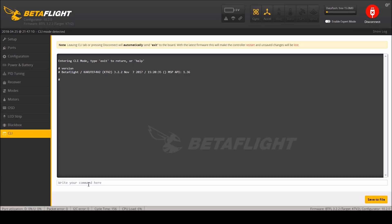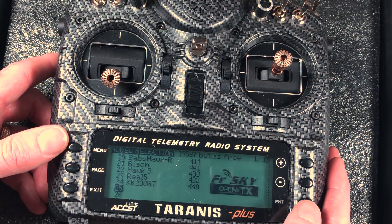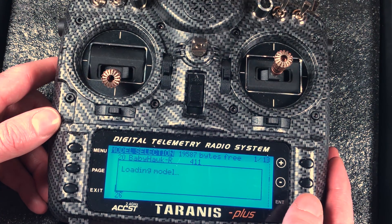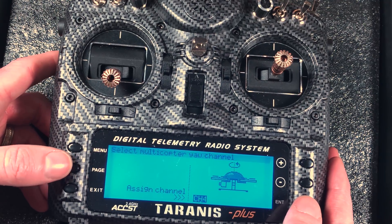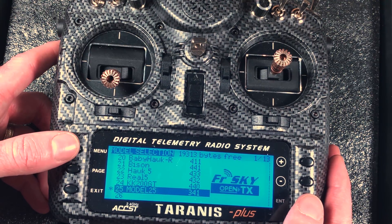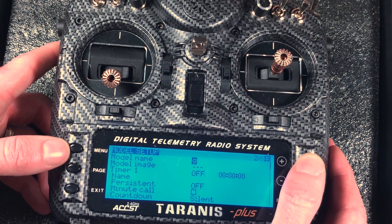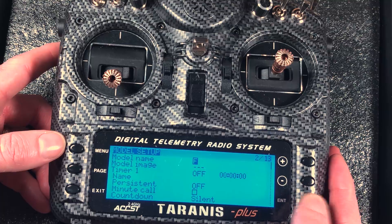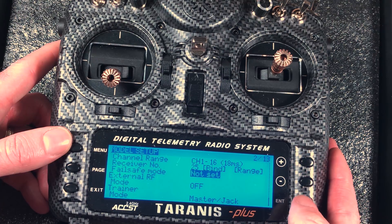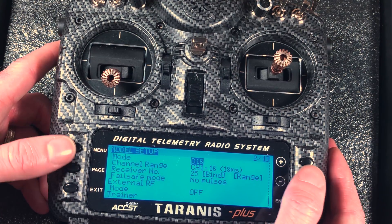While we're here we'll take a look at the version - it does say Kakute F4V2. On my radio I am using an X9D Plus SE but this should be pretty much the same for all newer radios. I will click and hold for creating a model. Some of this is going to be really obvious if you've done this before - some of it you may just want to see my settings. I'll name it. One tip: if you have the letter and you hold down enter you'll get a capital. I'm also going to go through and set fail safe mode to no pulses.